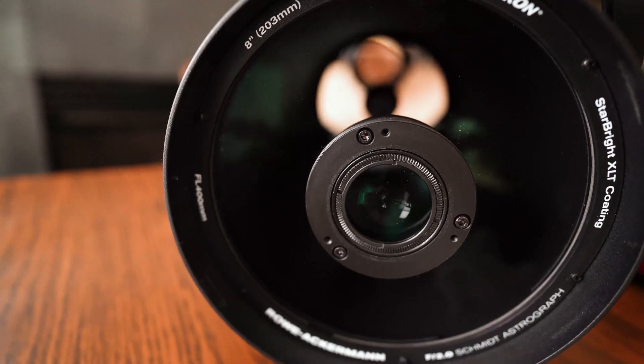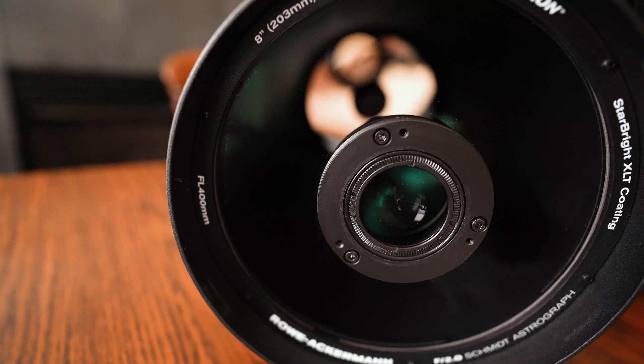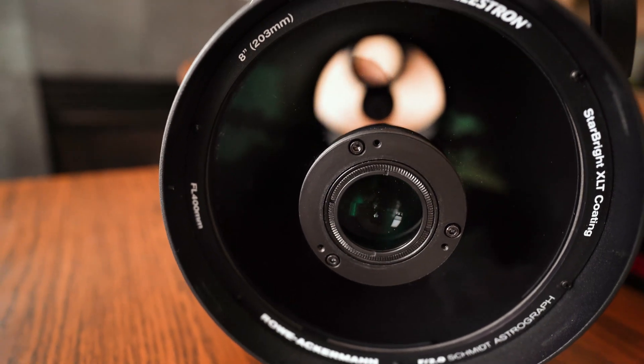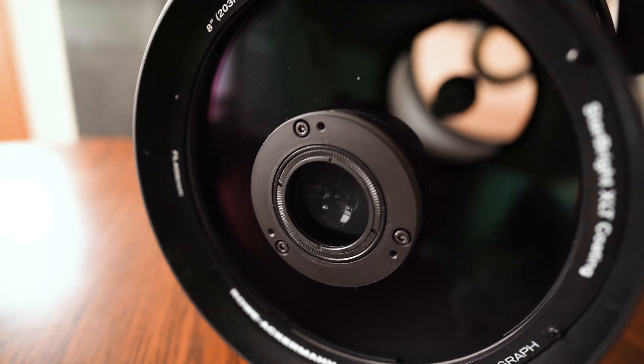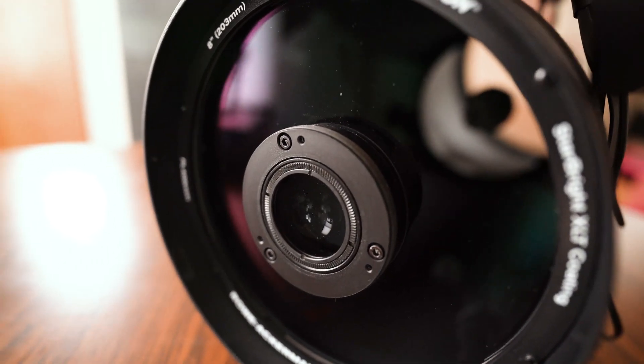Overall, the surface is looking a lot cleaner now — very happy with how this turned out. Hopefully after a fairly pollen-filled spring, we won't have to deal with too much of that left on the optics. So that's all there is to it: a fairly simple process, one you don't have to do all that often, but definitely good for maintaining the long life of your optics. If you found this video useful, give it a like — that's going to help others find it. And if you haven't subscribed to Windy City Astrophotography yet, definitely do that. Clear skies and we'll see you soon.